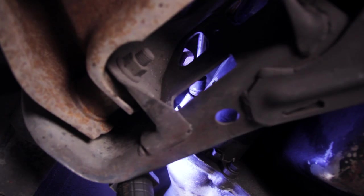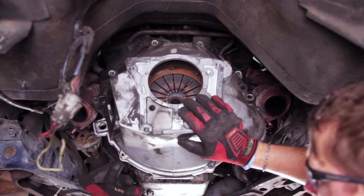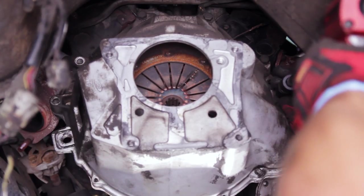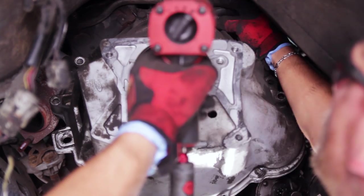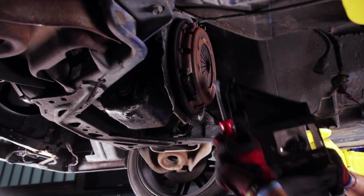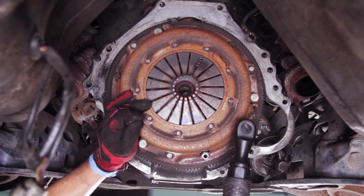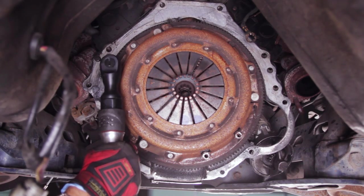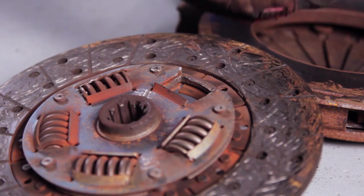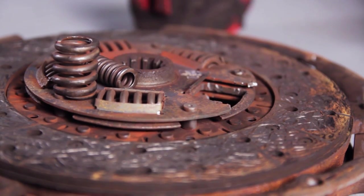Remove the two starter retaining bolts and slide the starter out of the way. Remove the two lower block plate bolts, then remove the six bell housing to block bolts and remove the bell housing from the car. Here you can see the reason our clutch failed was one of the disc hub damper springs relocated itself. Remove the six pressure plate bolts, hanging onto the pressure plate so it doesn't fall on you. Pull the pressure plate and disc off the flywheel.